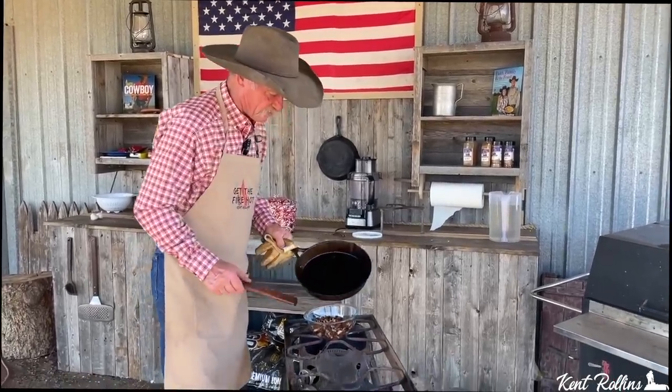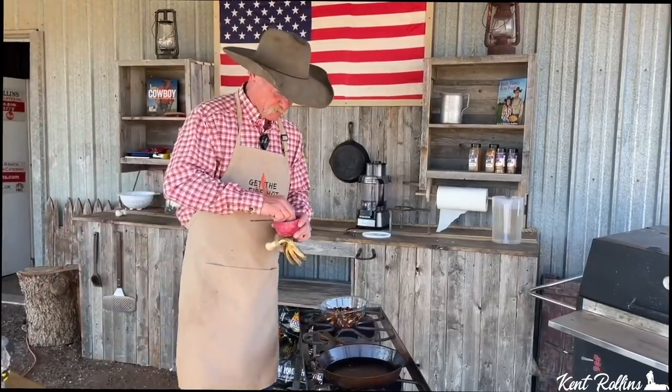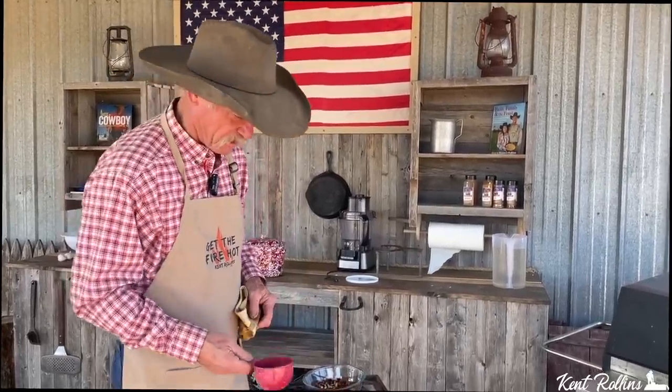Just let them cool off there a little. Put that skillet back over here. Guess what's next — pumpkin seeds! We can't get pumpkin seeds that ain't still got the shell on. But we eat them like this all the time; we just eat the whole thing. Let's go ahead and toast them.